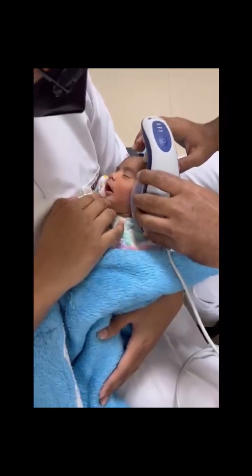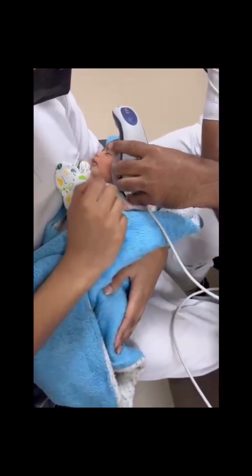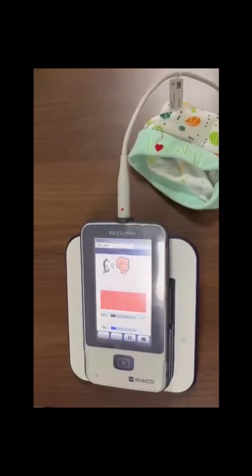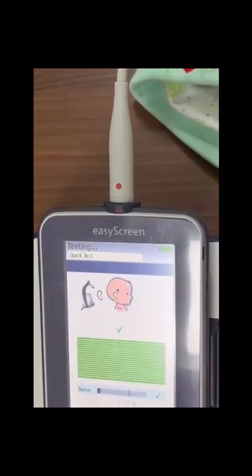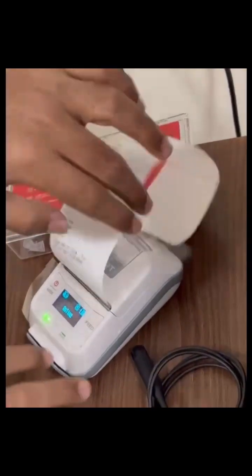A quiet room is best for hearing screening. Then record the readings. Once the test is completed, it will show the green colored lines as you can see. Finally, you can take the printouts of the test.